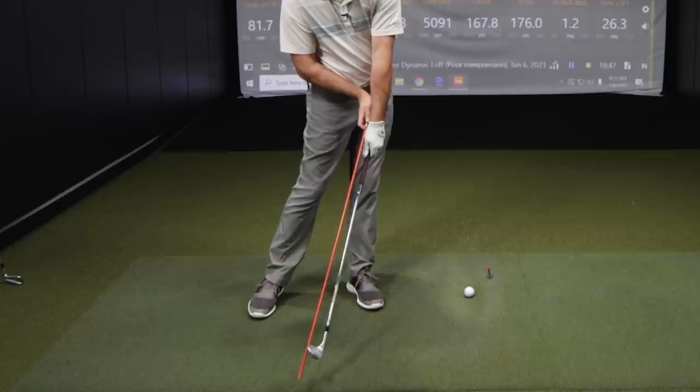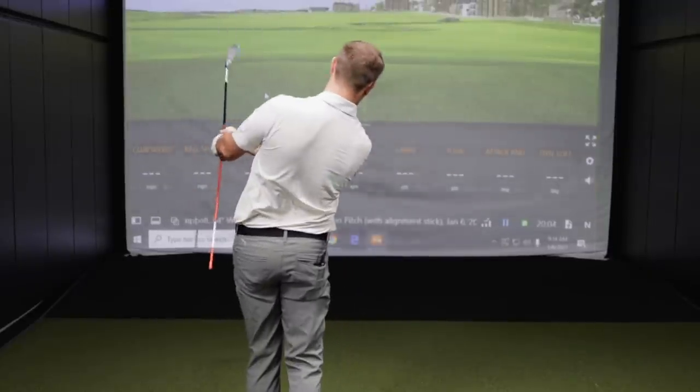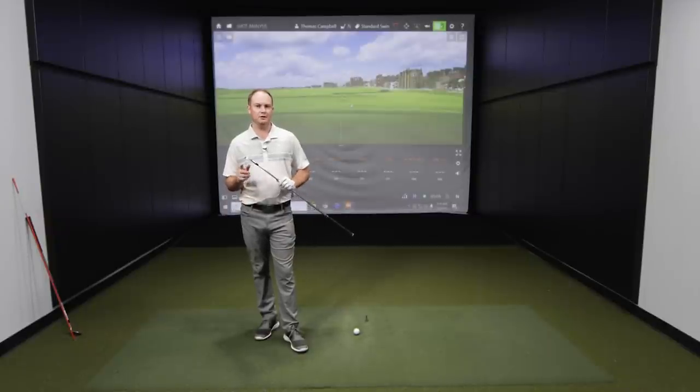So today what we're going to do is discuss how dynamic loft and compressing the ball better influences the distance you're able to hit your club, how it influences spin, how it influences your attack angle, and just makes it much easier to hit better ball strikes and get the ball going in the right direction. I'm going to start out hitting some shots and then we'll talk about some TrackMan data. We'll begin with five shots with my standard golf swing, talk about the dynamic loft, then I'll teach you the compression pitch, and we'll look at what poor compression does versus really good compression to generate distance.